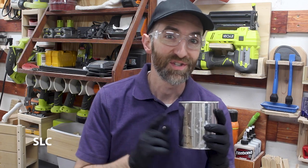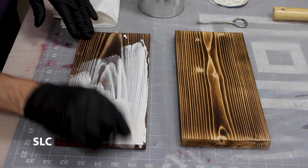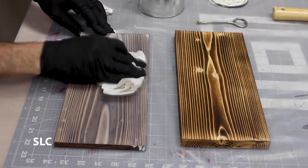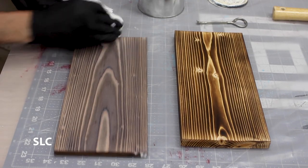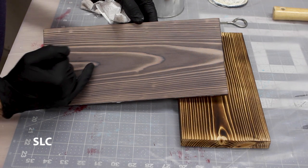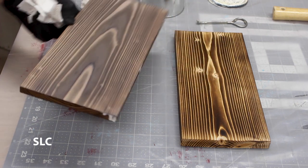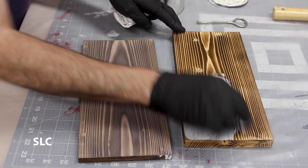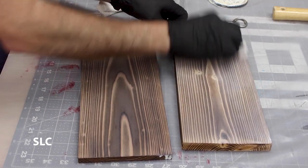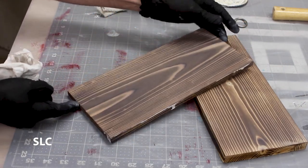Next up we're going to be trying out a whitewash. Just like the other stains we're going to wipe it on then immediately wipe it off with a paper towel. I'm really liking how that's coming out on the cedar. You can see it right here — you have the main white in the wood but then you have the charred edges as it wraps around this grain structure, but then the whole thing is covered in like an antique white. This looks really cool. Let's try it on the pine. It's looking good, but wow, that cedar just looks really, really good.